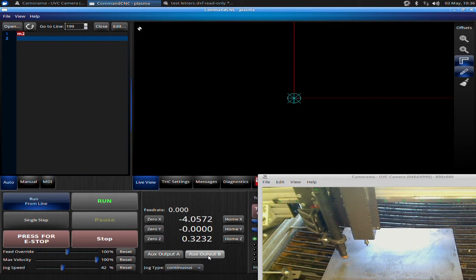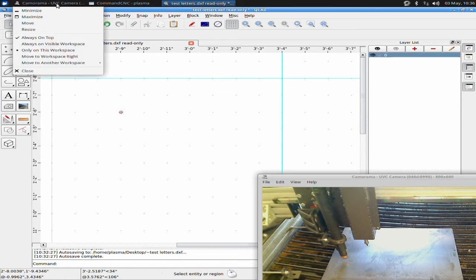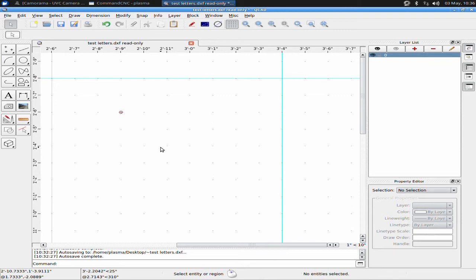Now I want to talk about doing a straight engraving without doing any cutting. To do that, we're just going to do a little bit of text for starters. I have QCAD pulled up here — you can also do text in Inkscape. I'm going to do it in QCAD because this is a nice advantage of QCAD over a lot of 2D CADs. Many CAD programs won't allow you to do text properly.